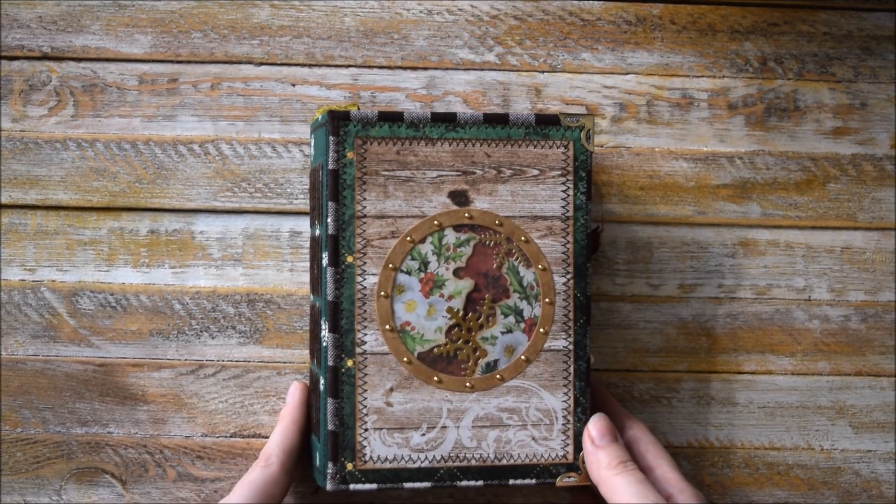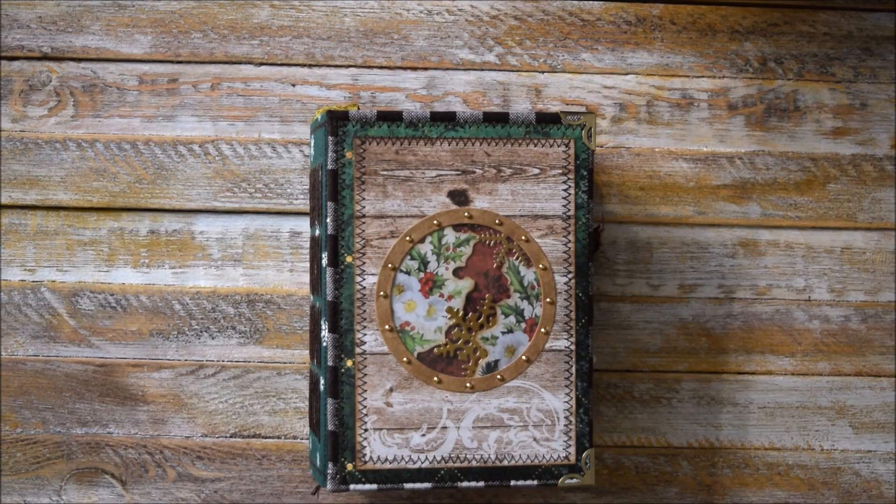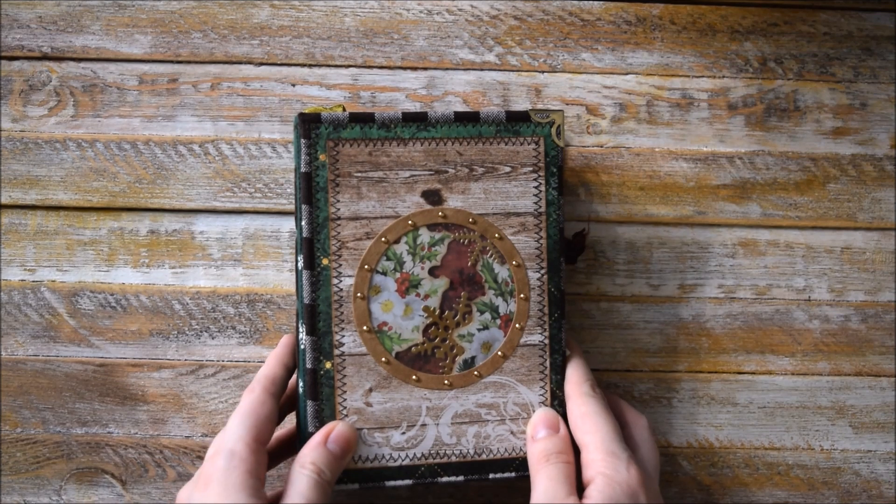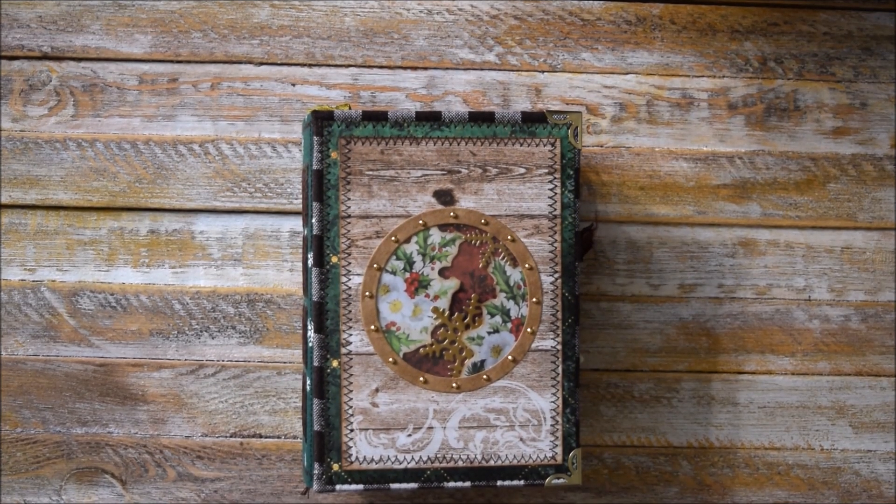So I hope you enjoy this video. If you would like to order a similar Christmas junk journal, just contact us — we are on Etsy, or you are very welcome to visit our shop. Thank you very much for watching, and I hope you're having a great time and be inspired. Bye bye!